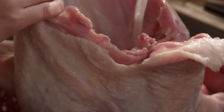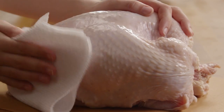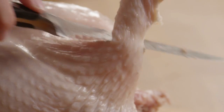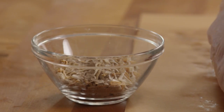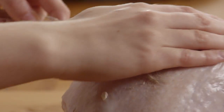First, rinse one six-pound bone-in turkey breast, pat it dry, and trim off any excess skin, but leave the skin covering the breast itself. Now rub one one-ounce envelope of dry onion soup mix all over the turkey breast, including under the skin.